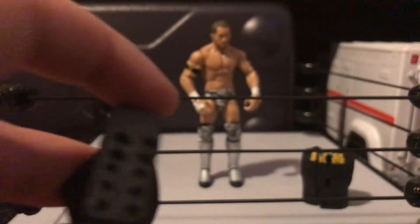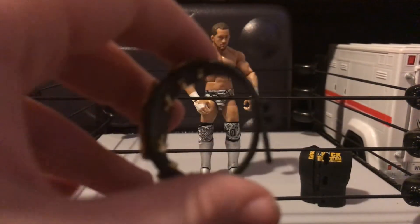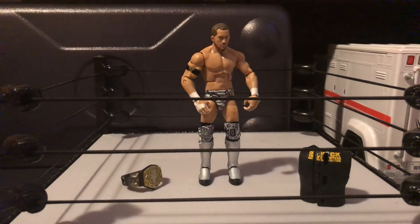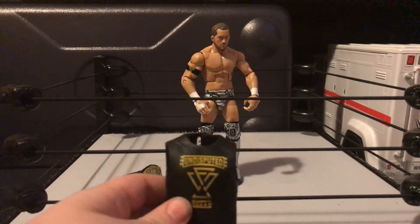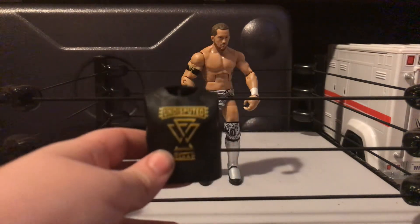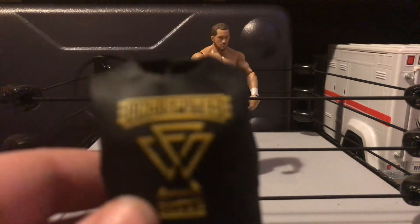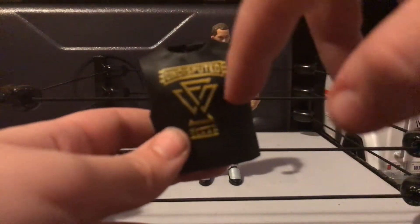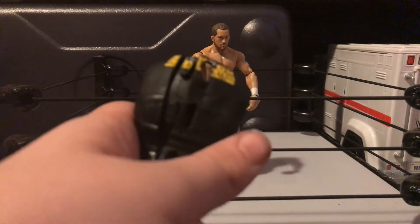Mine's missing a couple of the plug holes I think, because that — I'm not sure if you can tell on camera — but that belt is way too big for the figure. It's really loose on my Kyle O'Reilly, but it is what it is. We got the Undisputed Era t-shirt. It's got the Undisputed Era logo, and then 'Shock the System' on the back with the plugs.